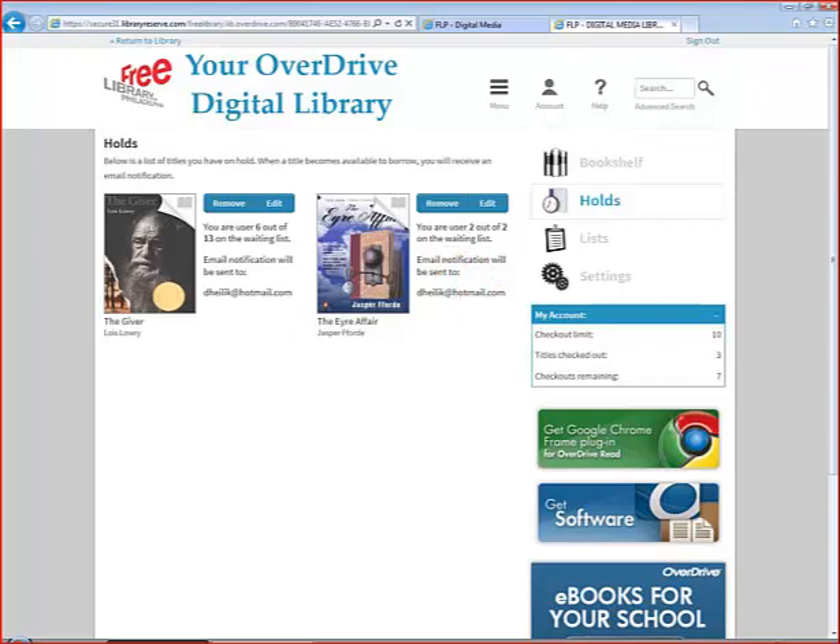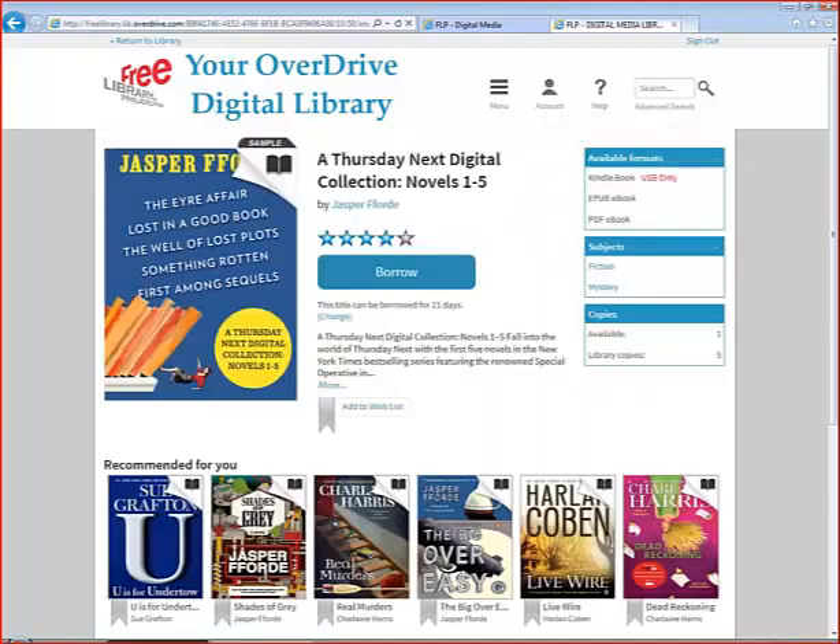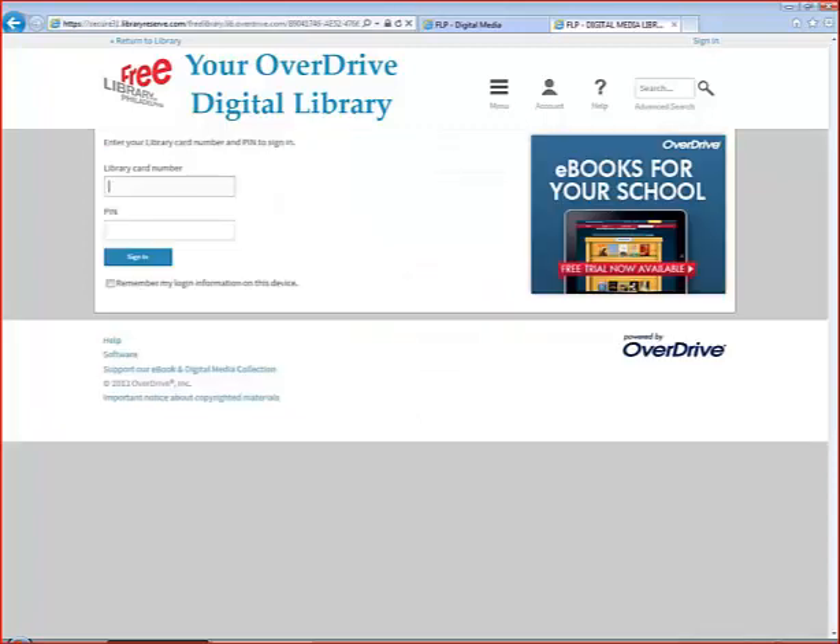Now let's go back to the results list and check out a book that's currently available. Here's an omnibus of Jasper Ford's novels — let's borrow this one. Always check in the right-hand corner of the detail page; it will tell you which formats are available. Click on Borrow. If you are not already logged in, you will be asked to do so now with your card number and PIN.